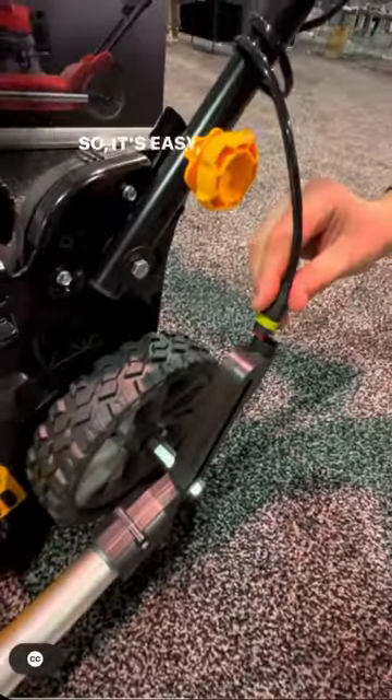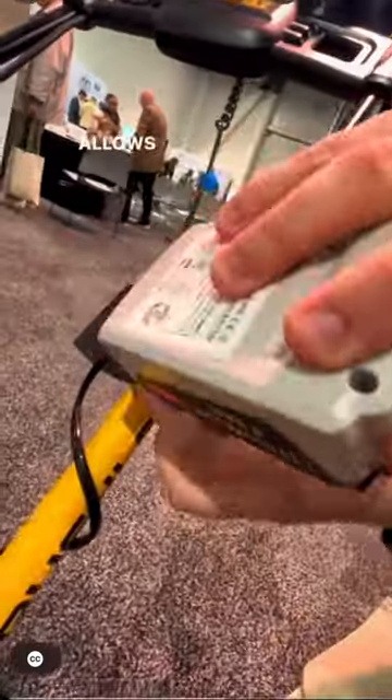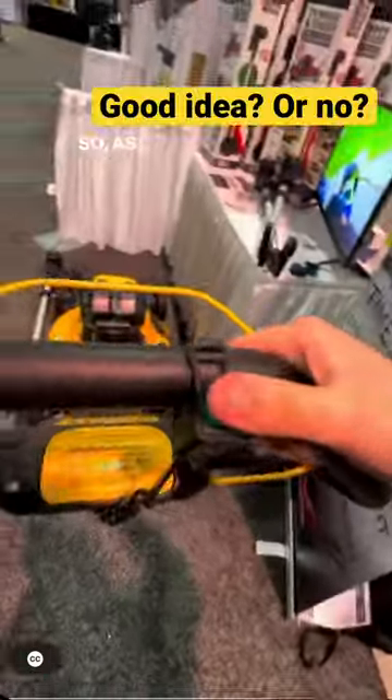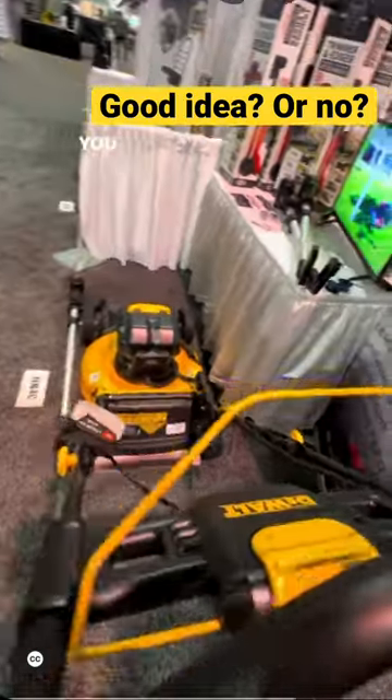Up top here we have the connection, so it's an easy quick connect as needed. And here is the 18-volt battery that powers the source, that allows you to slide in and be ready. Up here is our push-the-trigger, so as you're mowing, you have full control to do whatever you need to do.